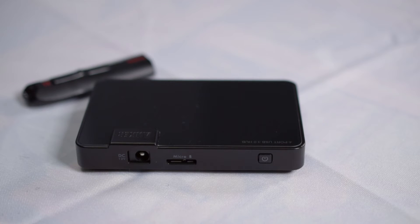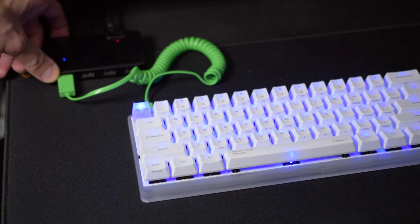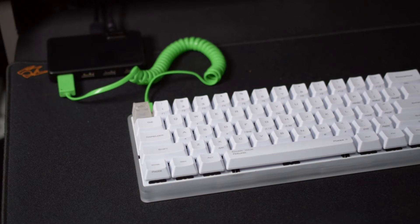There's also a power button on the back, which I like quite a bit and is often overlooked on USB hubs. It allows me to turn off other peripherals like LED-lit keyboards or mice that are connected.